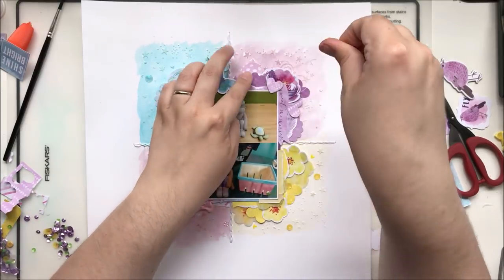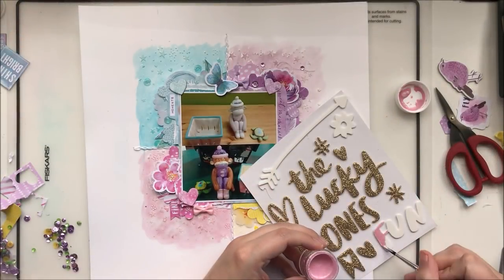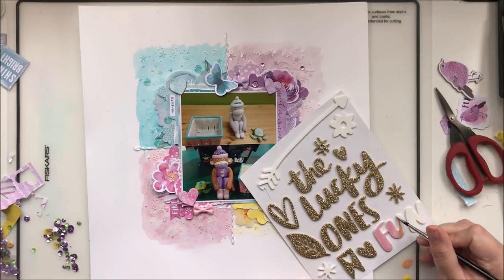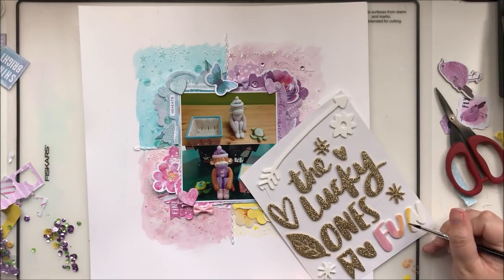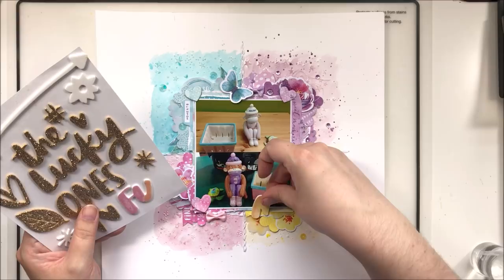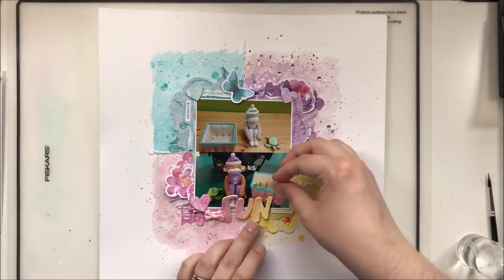Now that I have the majority of the layout finished, I'm coming in with my title. This is leftover from a pack of Amy Tangerine thickers, and I wanted to change the color to match what it's going to be overlapping — pink on one side, yellow on the other — with a bit of a blend in the middle. I really like how this title came out, but the shimmers took forever to dry. The Heidi Swapp mist dried very quickly, but on the foam it just took forever — the shimmers did not want to adhere to that foam.